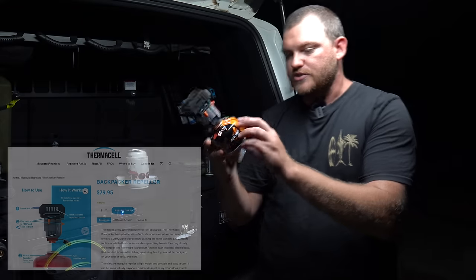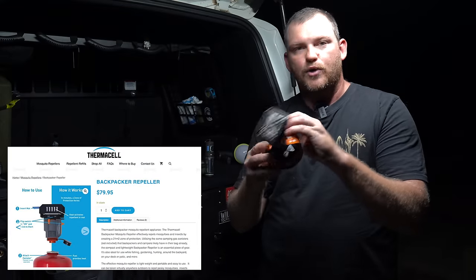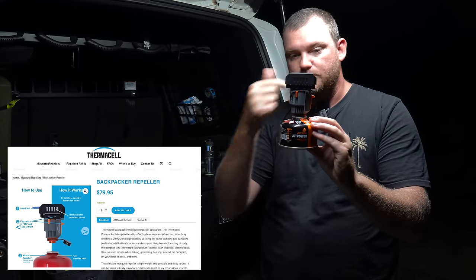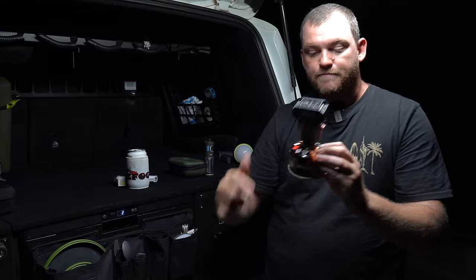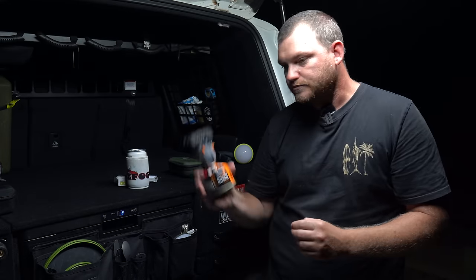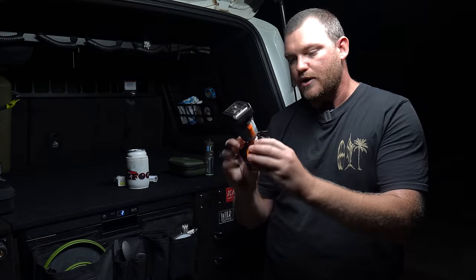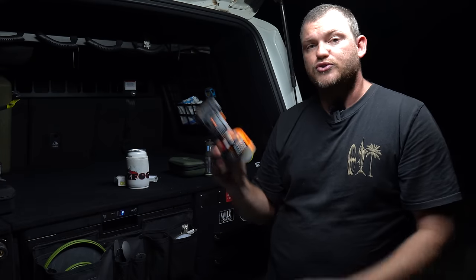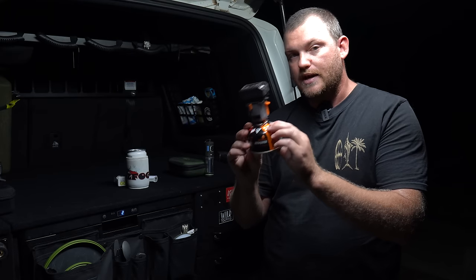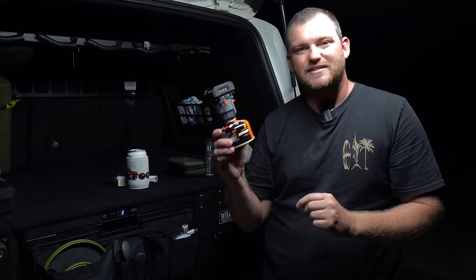Primarily what I've used in the past is the Thermacell. If you don't know what it is — you've got a butane canister on the bottom. This is the backpacker unit which goes for 70 or 80 bucks. You slide an insecticide-soaked pad in the top, ignite it, and it heats the pad and produces a vapor of insecticide which knocks out all the mosquitoes in your area. That works really well. It's an American brand and they're massive here in Australia as well — been around for ages.